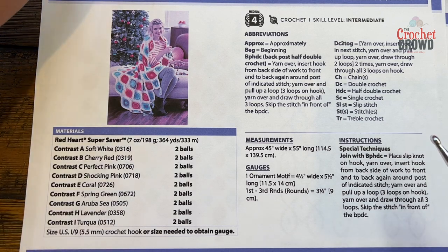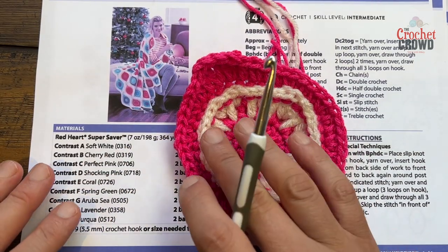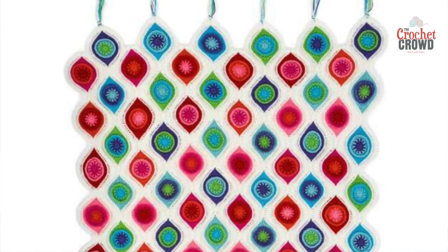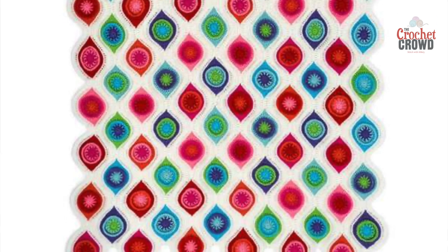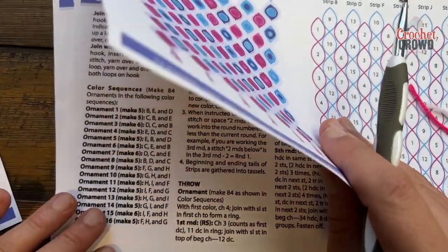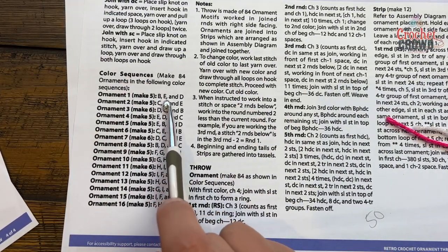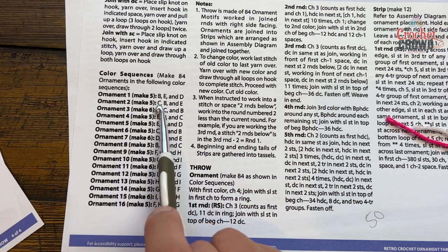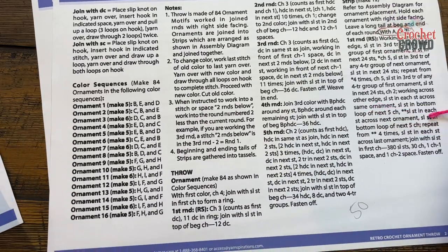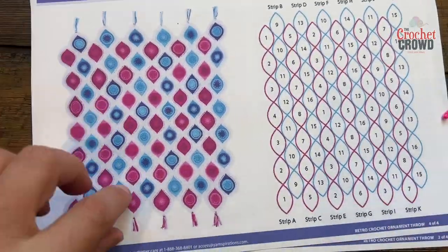The colors are really subjective to what you prefer, but consistency I think is key. When you're looking at the blanket as a whole, the white is the consistent element that joins everything and the rest can be really fun color play. All the color breakdown is available to you - you can make ornament number one using colors B, E and D; ornament 2 using C, B and E, and so on - or you can go your own way and do it however you want.